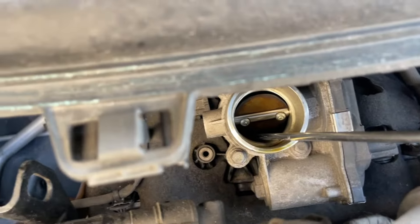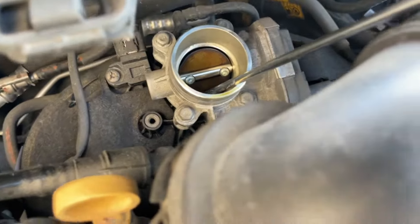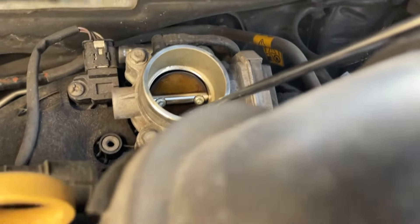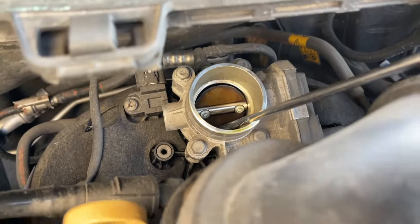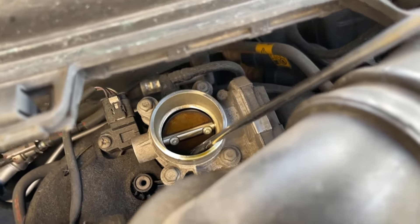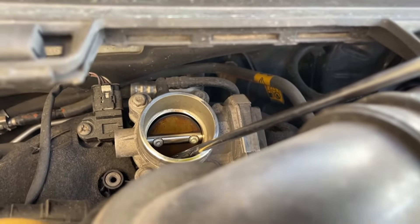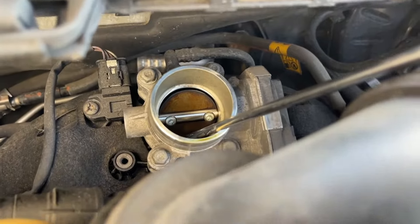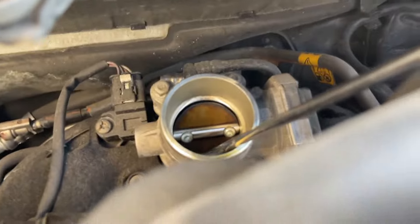It's pretty dirty around that lip. I could remove it and clean it, and I may just do that. My only concern is not having a gasket. But the gasket should be reusable — if not, we'll go buy another one. So let's take it off. There are some 10mm bolts.